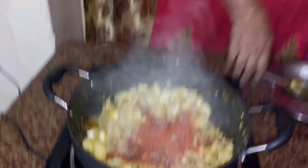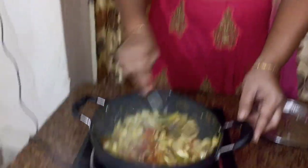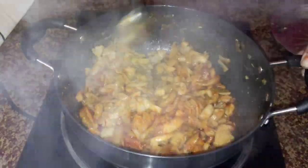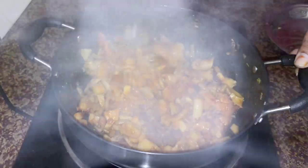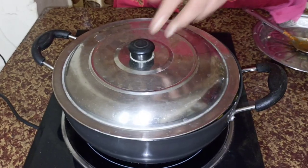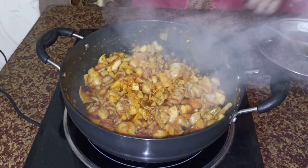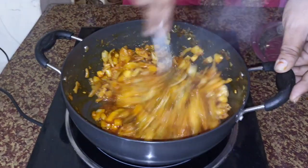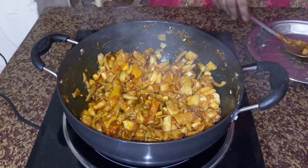I will take the oil from the top of the egg. I will cook the egg.